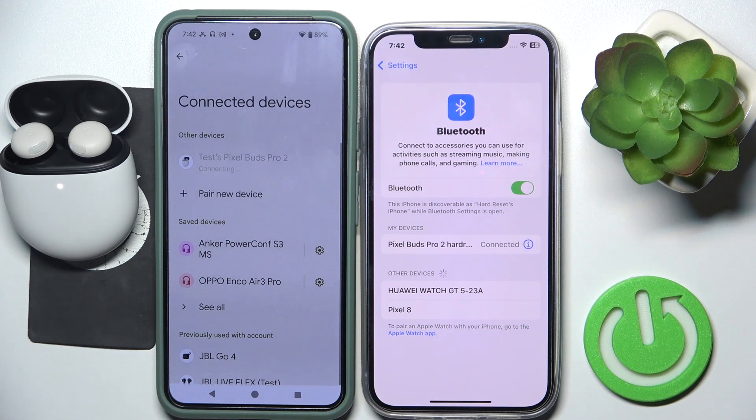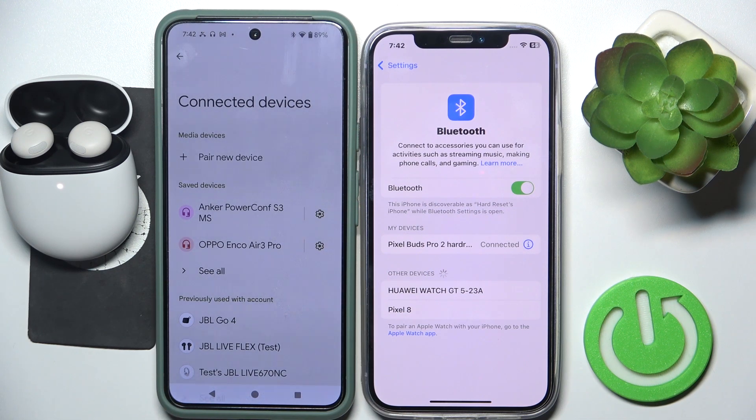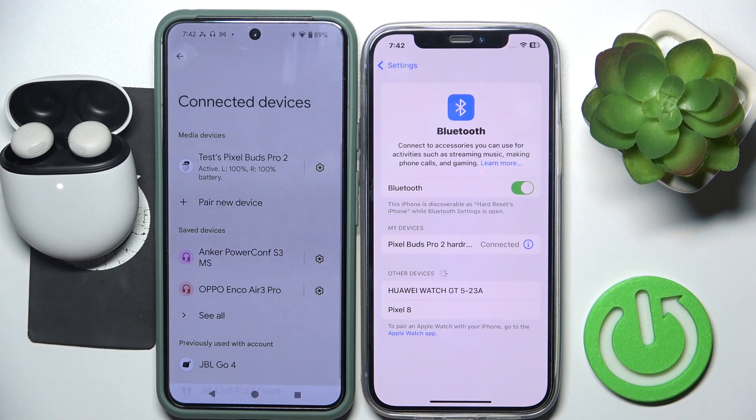Right now we should click on our first device, and as we can see, we are connecting two devices to our headphones. That's it!